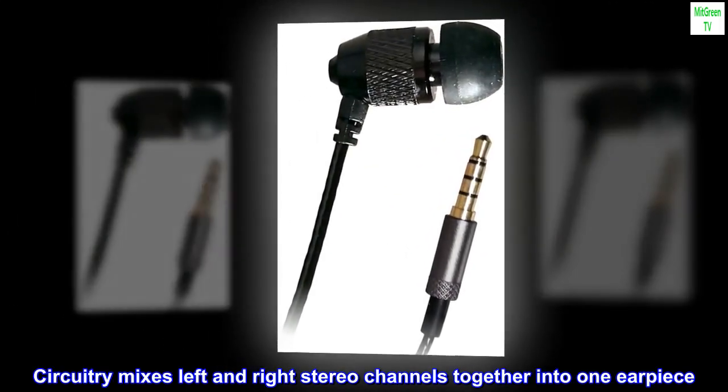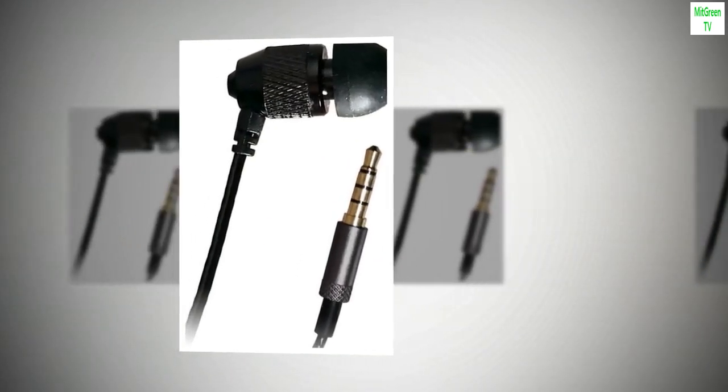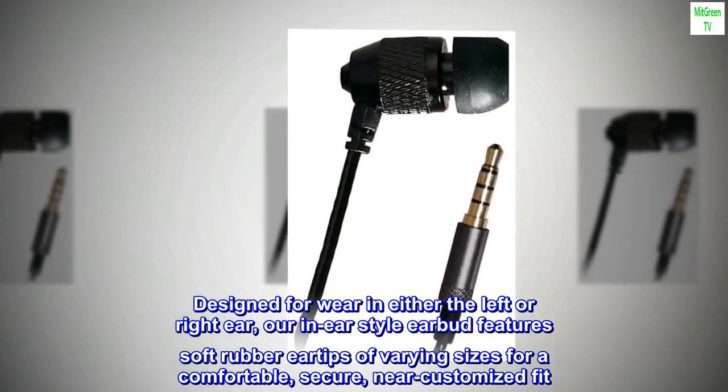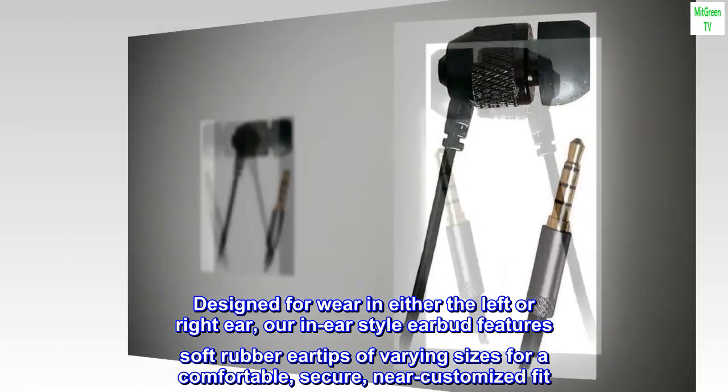Circuitry mixes left and right stereo channels together into one earpiece. Designed for wear in either the left or right ear, our in-ear style earbud features soft rubber eartips of varying sizes for a comfortable, secure, near-customized fit.